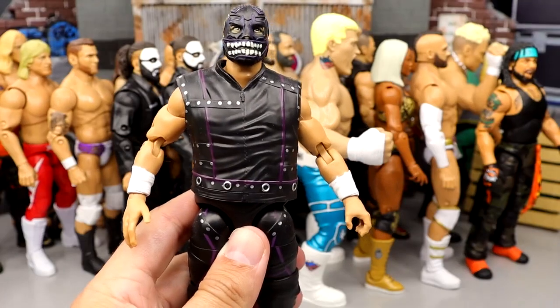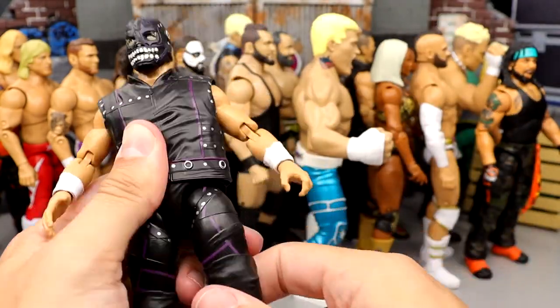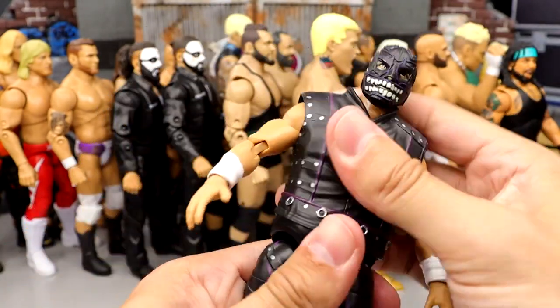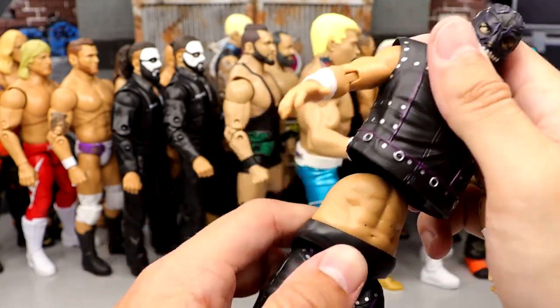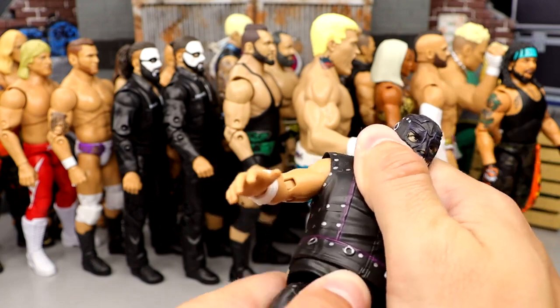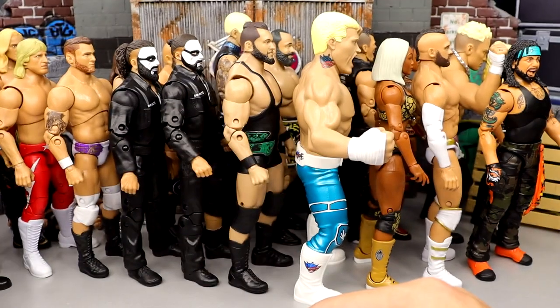Number 12 is going to be the Evil Uno Unmatched Series 3. Solid figure, very stiff. I like the details, I like the mask. He is very stiff and he doesn't have the best ab crunch of all time — he does pop off right there. But I still enjoy the figure quite a bit. I like Evil Uno, I like this figure. I like the socks over the boots. Fun figure, not the greatest of all time.